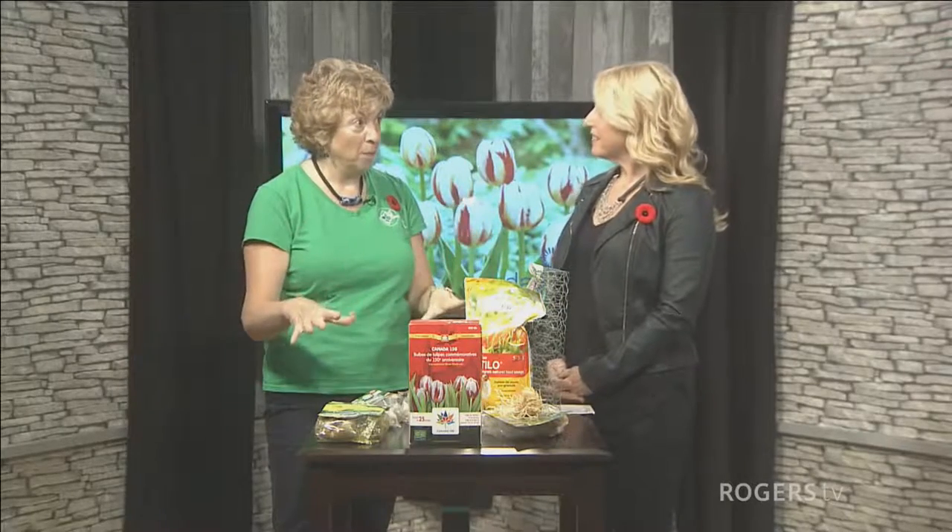Put in about ten bulbs, then put some soil over top. And then I'm going to give you a couple of other tips for preventing squirrels.